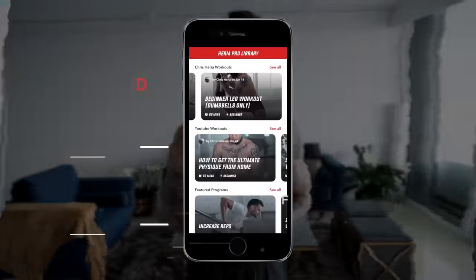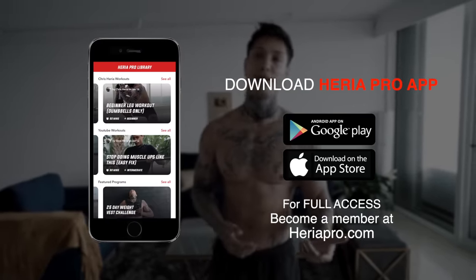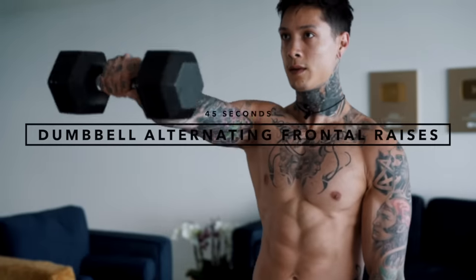So if you're ready to get started, all you're gonna need is a pair of dumbbells. Download the Heria Pro app if you haven't already in the App Store or Google Play Store, open up to the YouTube workout section, and you're ready to go. The first exercise we're gonna do is dumbbell alternating frontal raises for 45 seconds, working our frontal delts.